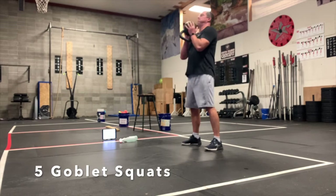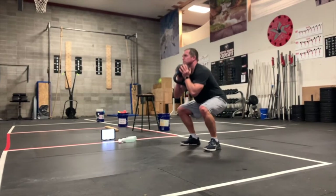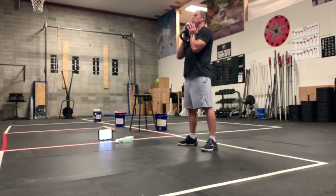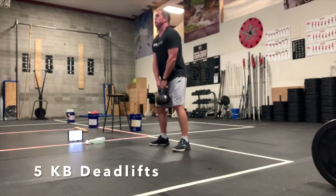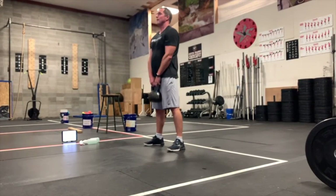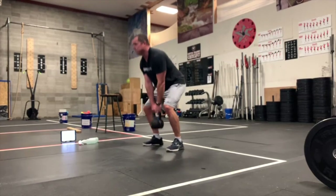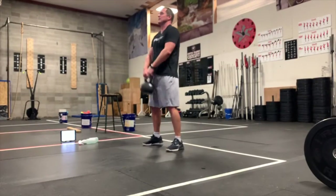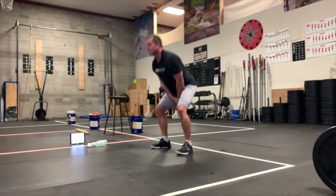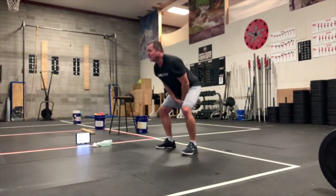On the kettlebell goblet squat, bring your weight up just under your chin and do five squats. Drop your hips down below your knees. Then on the kettlebell deadlift, take your weight up between your legs, come to a full stand, drive through the heels — make sure you set up on that deadlift correctly. Then on the kettlebell swings, you can either do a Russian to eye level or American to overhead.